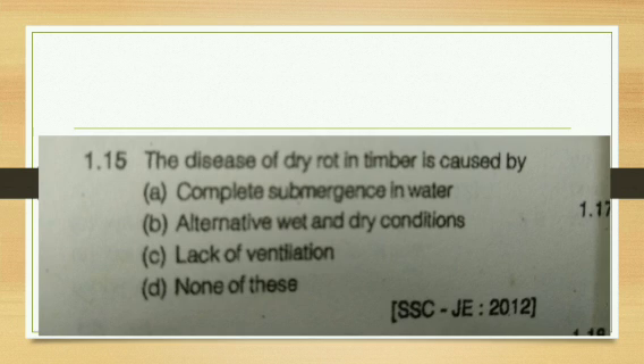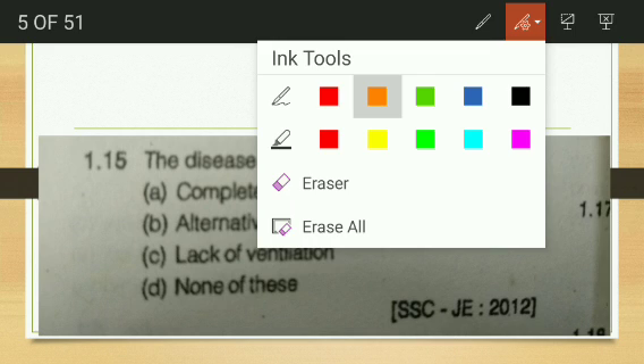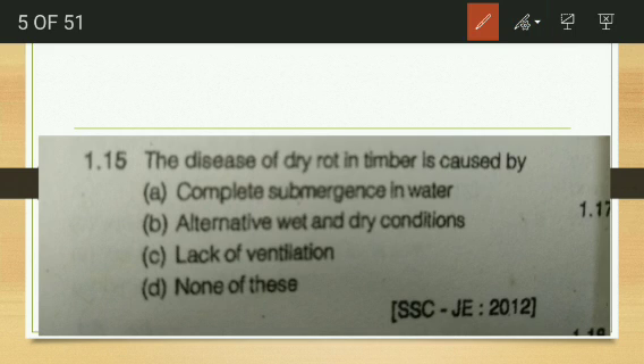Next question: the disease of dry rot is caused by — complete submergence in water, alternate wet and dry processes, lack of ventilation, or none of these? Complete submergence in water causes water staining and later leads to fungi attack. Alternate wet and dry conditions are the reason behind wet rot, not dry rot. Lack of ventilation is the correct answer. Dry rot means the wood changes to the form of a powder, caused in moist conditions with lack of sunlight and proper ventilation.